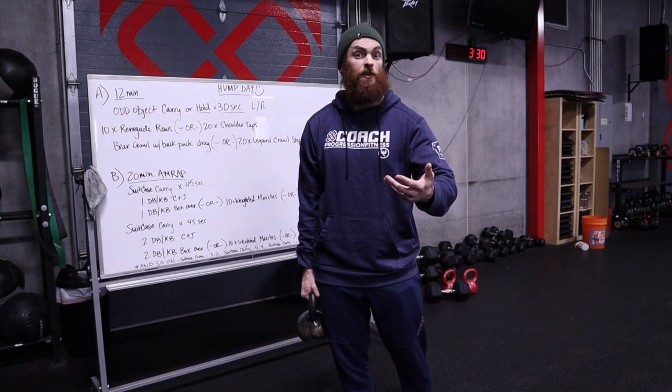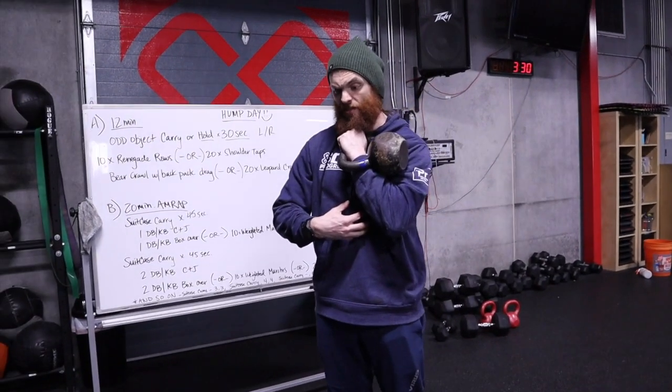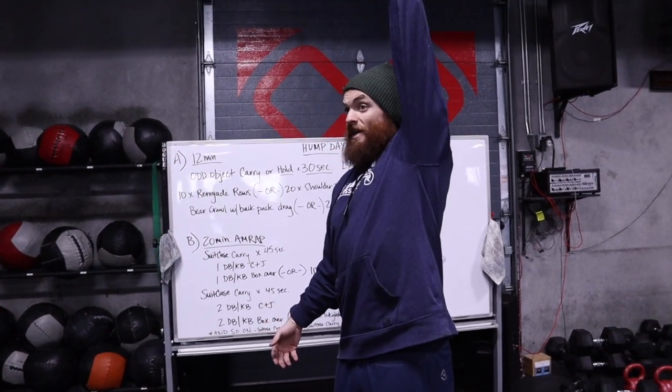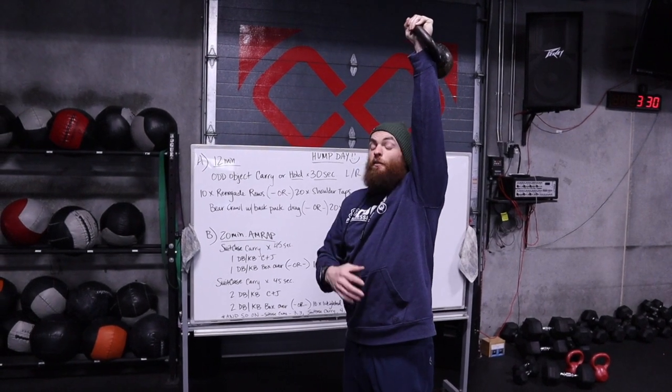There are a lot of different ways to make it harder. First, we could simply do a front rack carry — this is going to be more difficult, my core is more turned on, I have to brace it. From here, we could go into an overhead carry, pressing that weight over your head, bicep always tucked in behind or right in line with your ear.